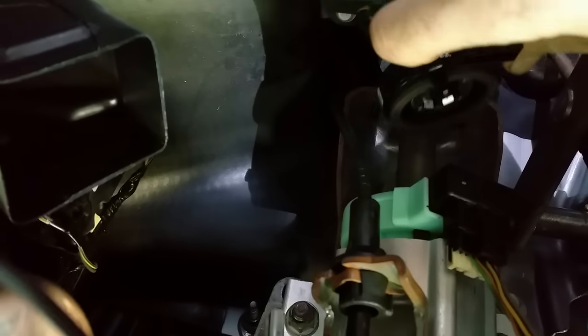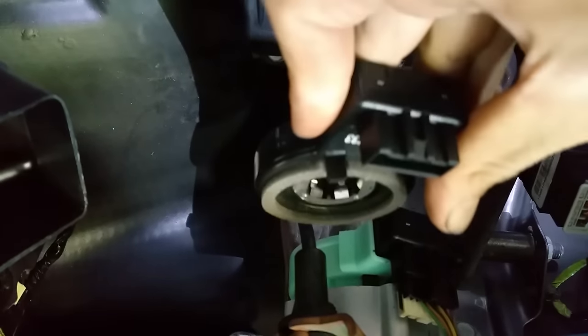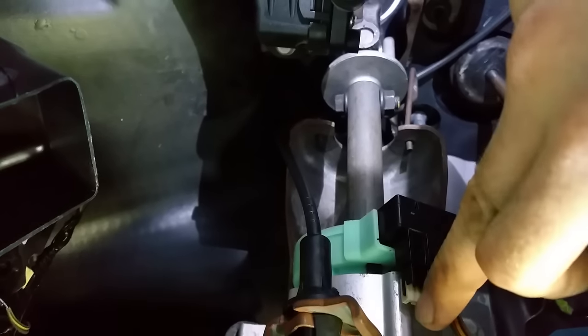The sensor will actually slide out in this direction. If you don't remove this bracket that takes the three Torx 20s on top, your sensor won't come out. So after you slide that down, replace it with the new sensor and plug everything back in, reversing the procedure.